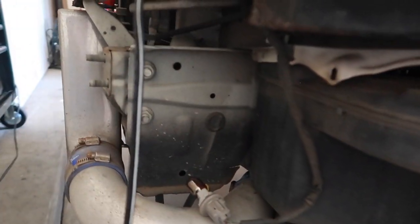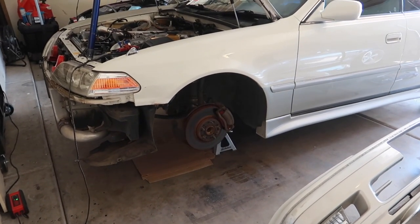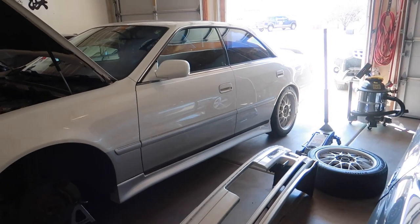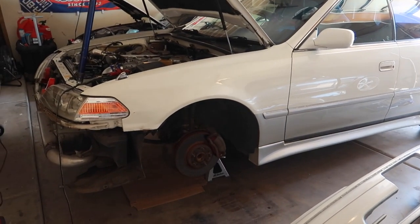I'm thinking of putting the trans cooler somewhere up front near the air duct on the front bumper so we can get some solid airflow. Also, one last update before we begin: my Project Mew brake system is expected to be at my front door the first week of October.